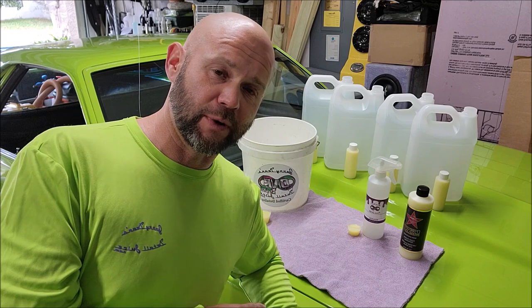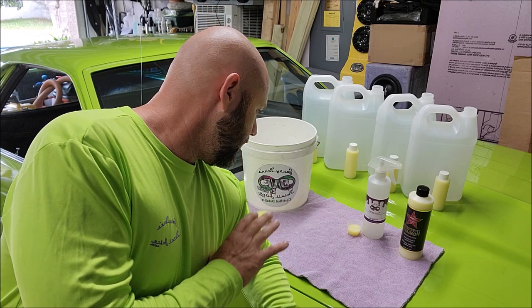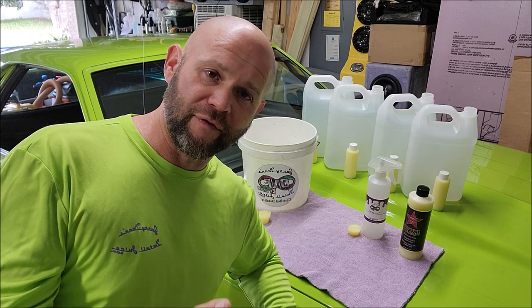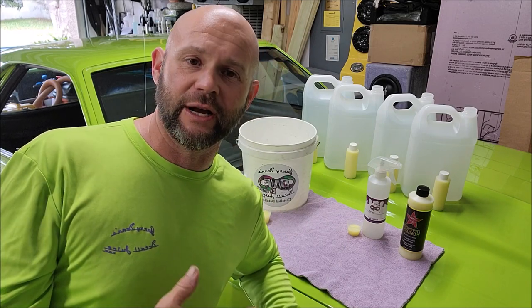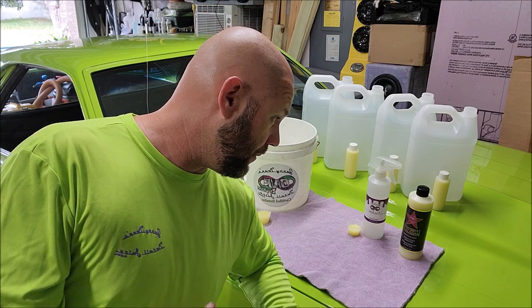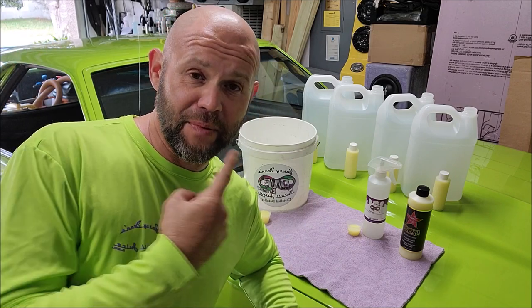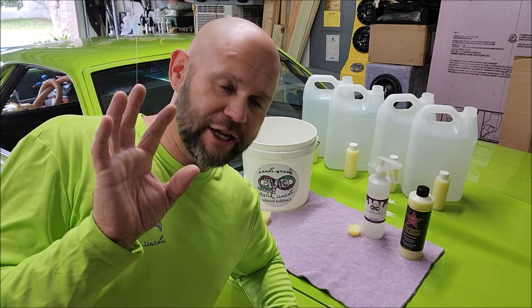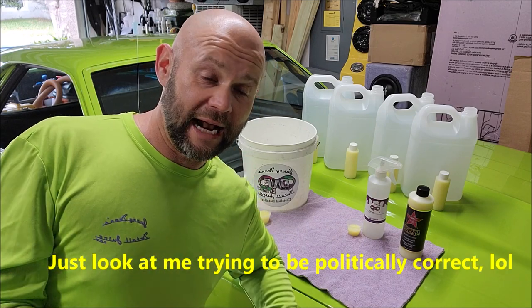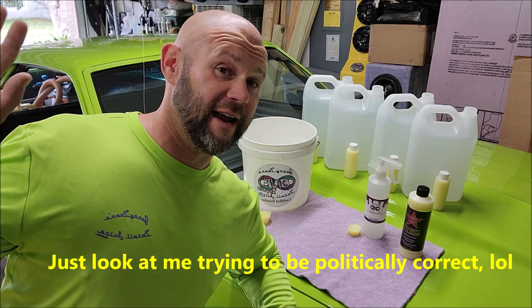About five years ago, we developed this product and it was a crazy good hit. Everybody loved it. It's super strong, very powerful. It's a stout formula for protection, lubricity, and just all of the things that it's good for — it excels very well in. In fact, I have compared this as a spray coating to a ton of the ceramic spray coatings on the market, and I can tell you that this formula trumps all of them in a big way.